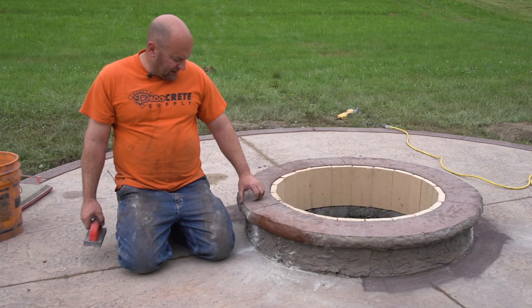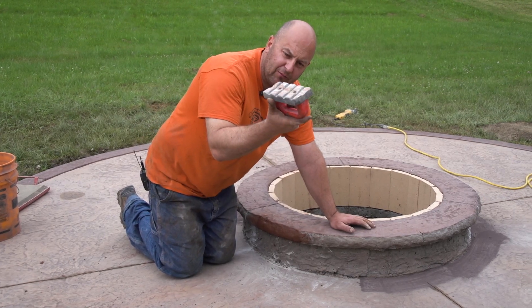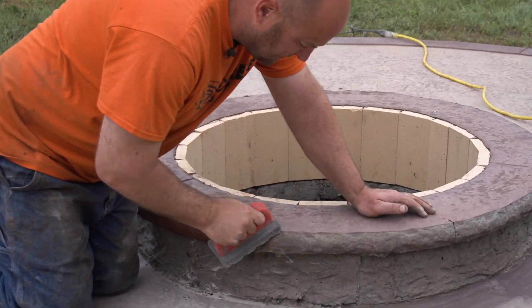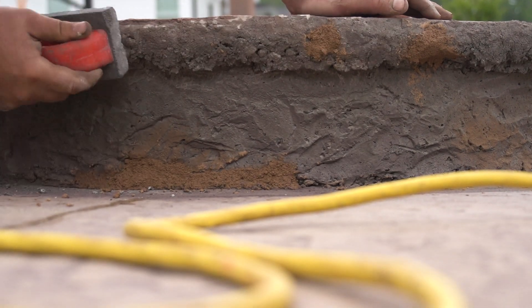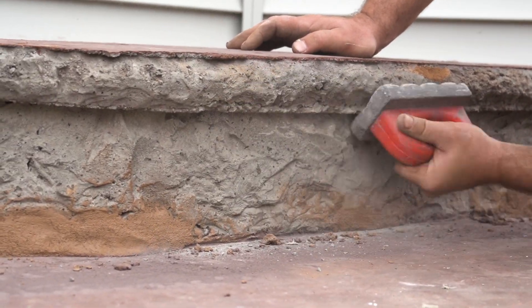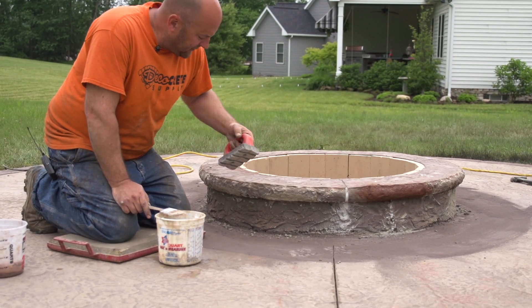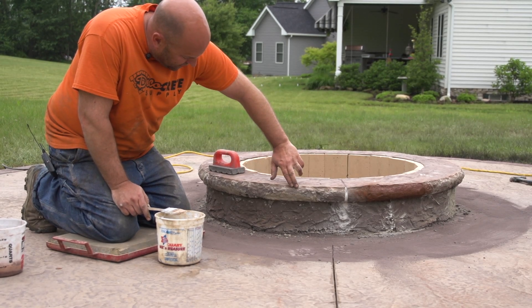To get it prepped for this, a lot of times it makes kind of a nasty edge. If you just take one of these rub bricks — a normal rub brick — you can kind of knock off the high spots. I'm just going to take this around here the whole way around and just knock down any high spots. I've cleaned up all the edges. Running the rub brick on there makes a nice, clean edge to run the color hardener up against.